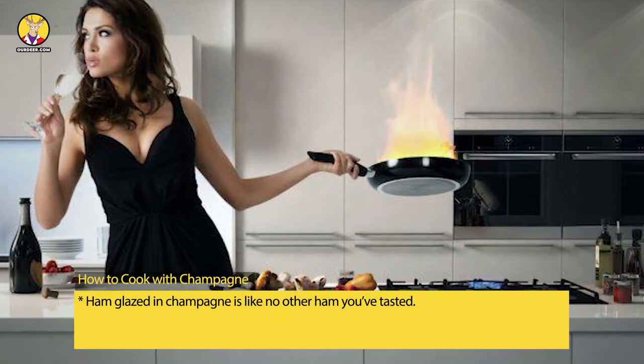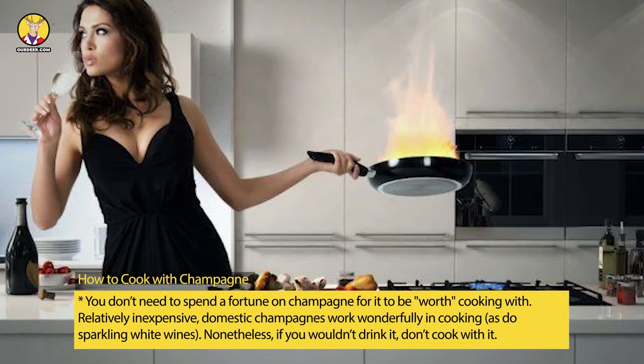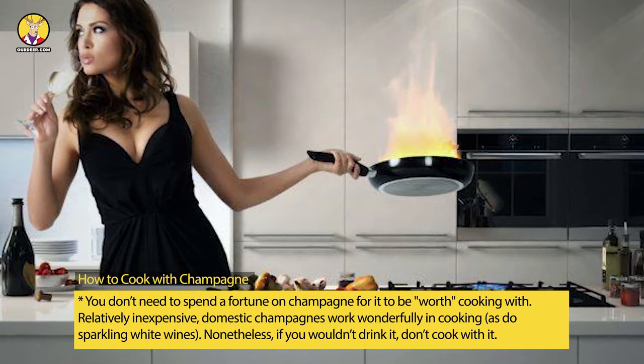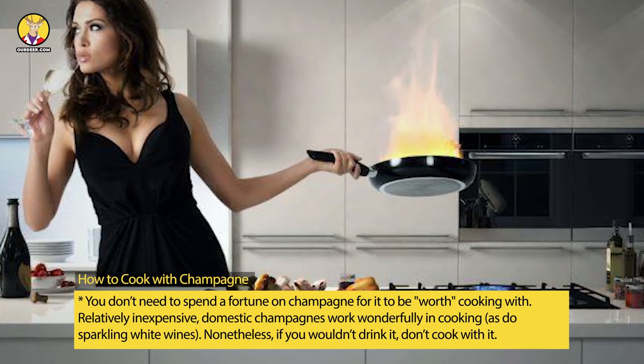Ham glazed in champagne is like no other ham you've tasted. You don't need to spend a fortune on champagne for it to be worth cooking with. Relatively inexpensive domestic champagnes work wonderfully in cooking.